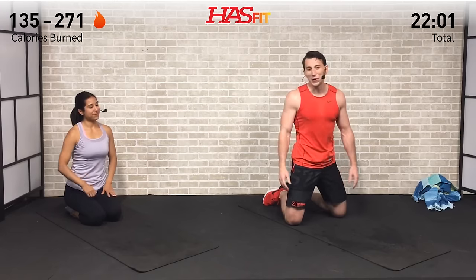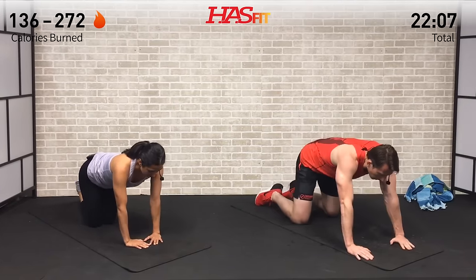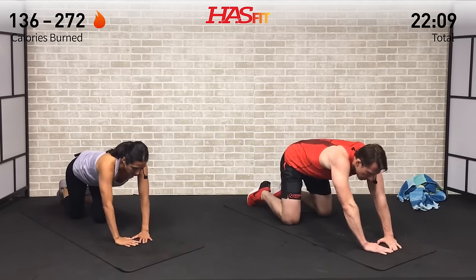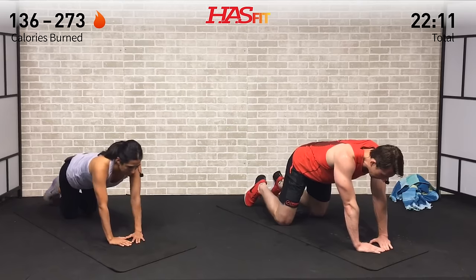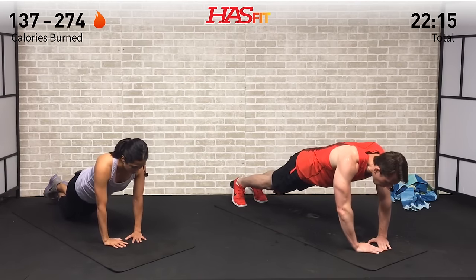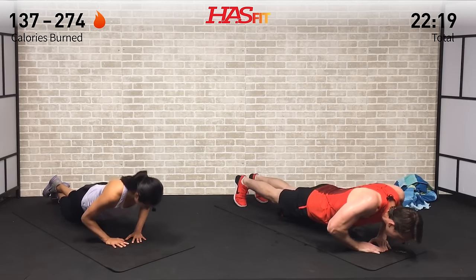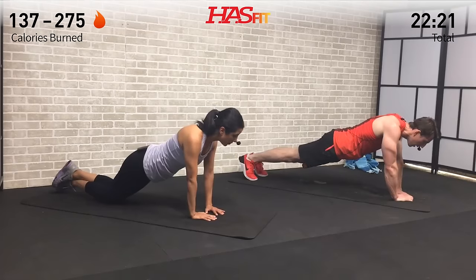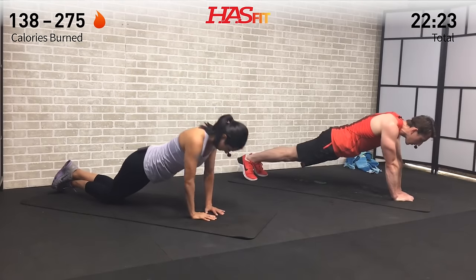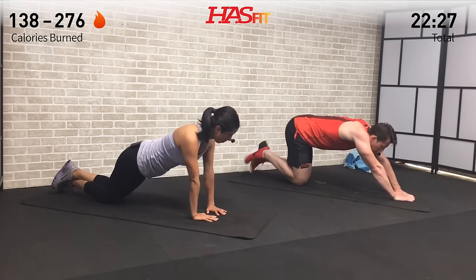Next is one of Claudia's personal favorites — a diamond push-up. Hands in a diamond shape. I'm on my feet, Claudia is on her knees. Lower your body — elbows get to about 90 degrees and then back up. Breathe, do the best you can — this one puts extra emphasis on the triceps. If you need to come to your knees, put the hands closer to you and it'll make it much easier.